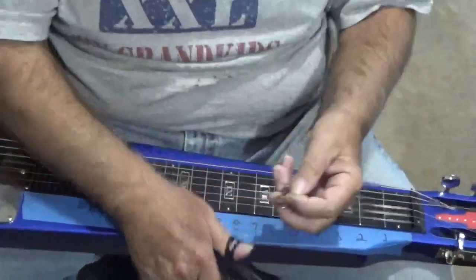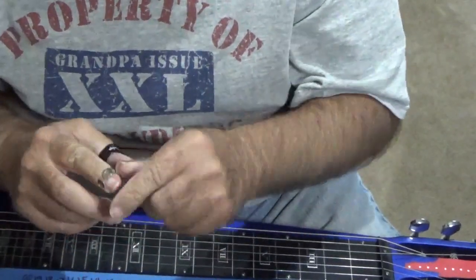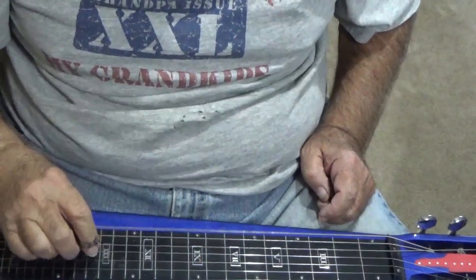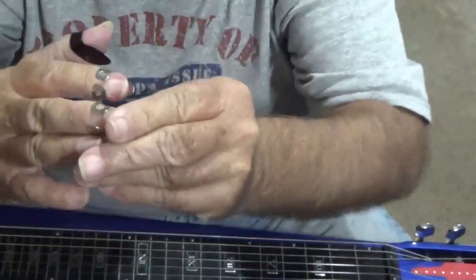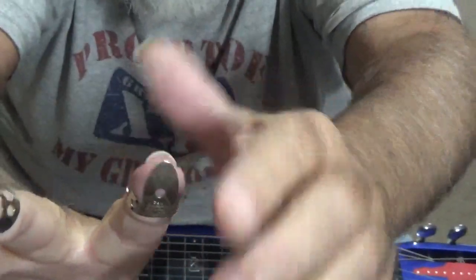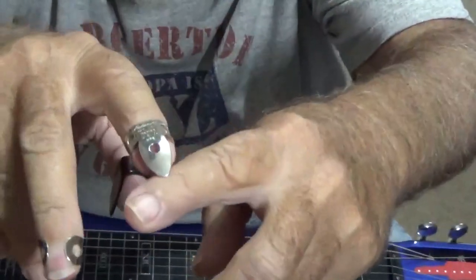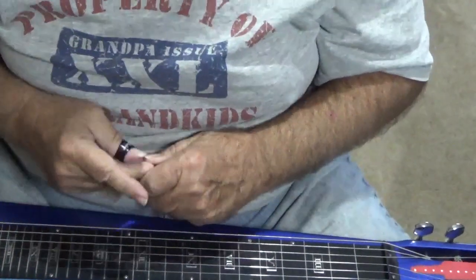Of course you've got finger picks, and I'm just trying to help the beginners out here. If you're a seasoned player you can skip all this. That's a finger pick and it goes on like that — see how it goes on? Usually you use two or three of them, and you put them on with the flat pick inside toward the palm of your hand. I had a friend that kept insisting he wanted to put them on backwards, and every time he'd come up on his string he'd break a string because his pick was on backwards.